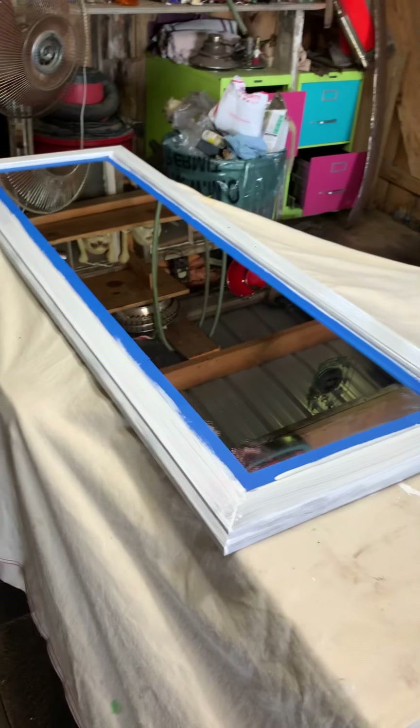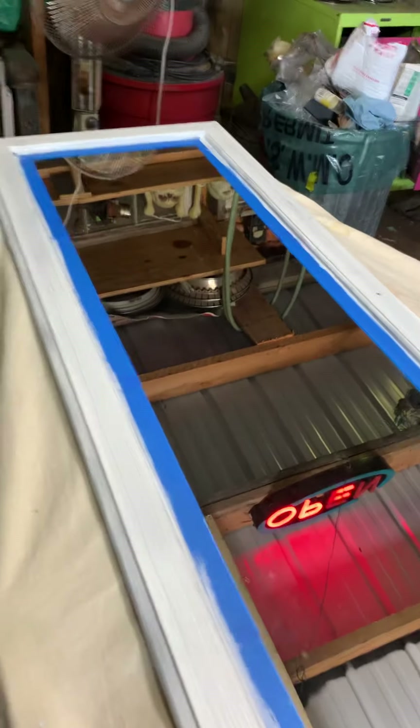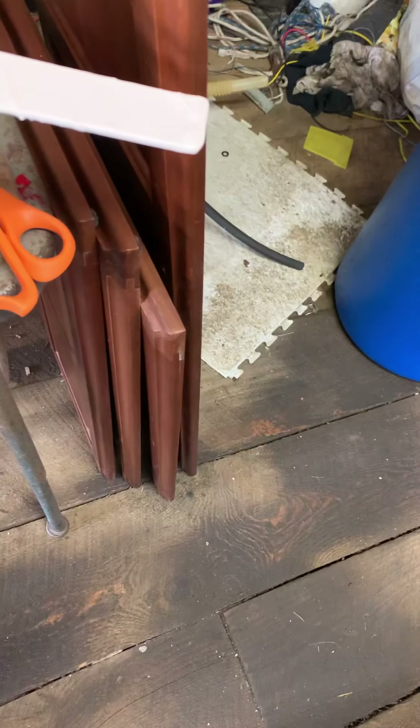Working on the RV doors, closet doors, and the cabinet doors. They have all been lightly sanded and wiped down with acetone, so they are now ready to prime.